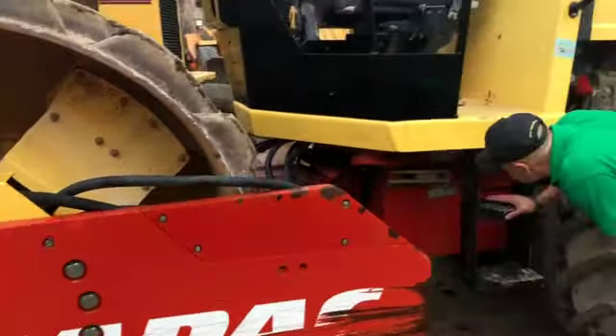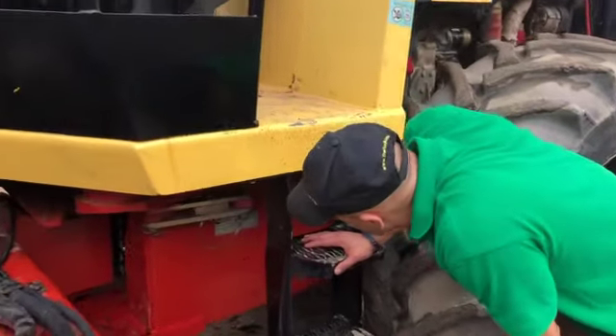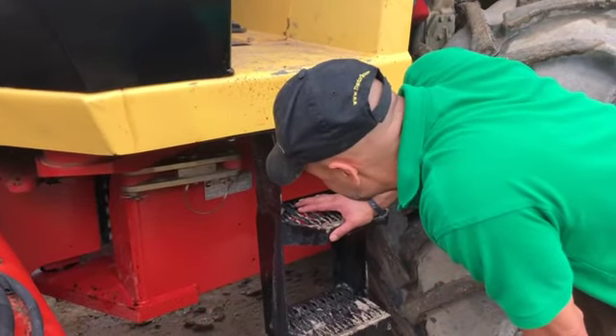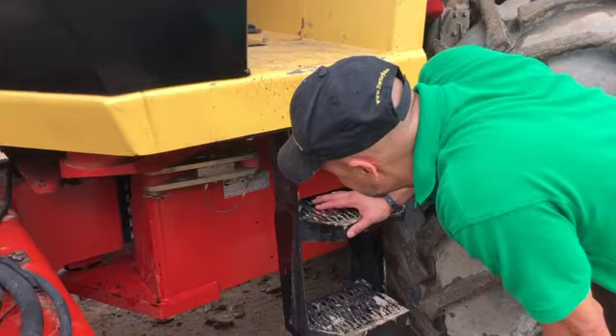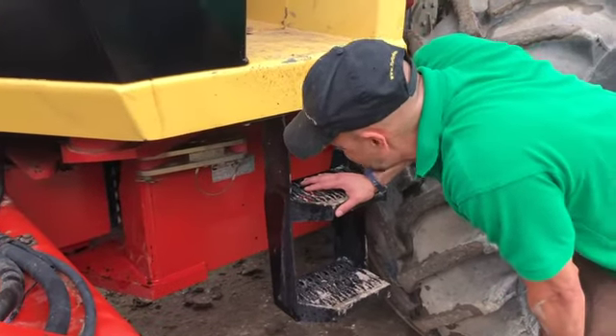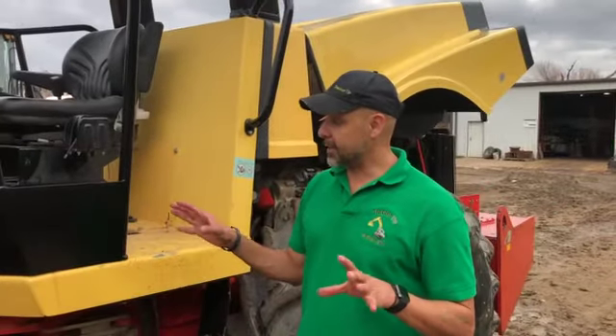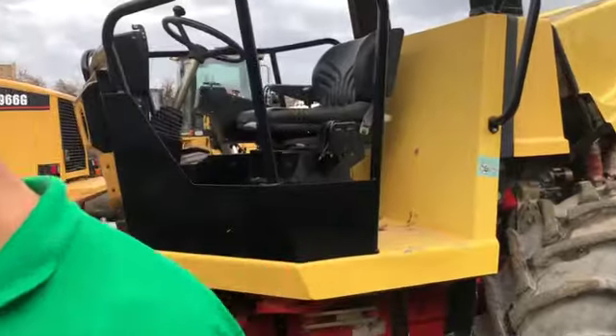This is a CA262PD — PD standing for Padfoot. The serial number is 6762028. I'm going to leave that last digit blank. We're going to talk about the mechanics of this particular machine in the first clip, the operating specs in the second, and we'll run it in the third.